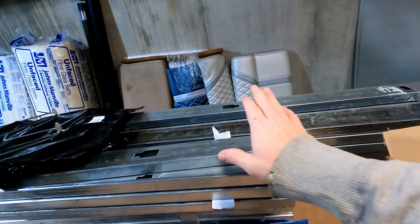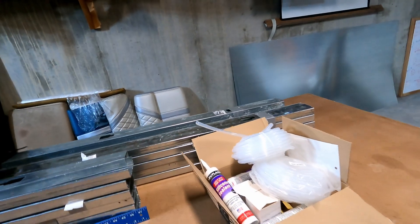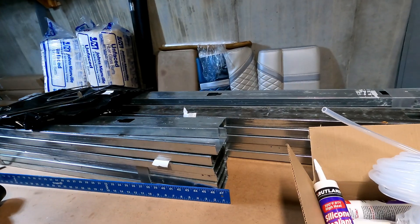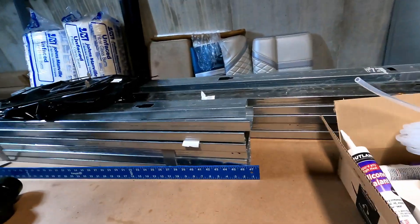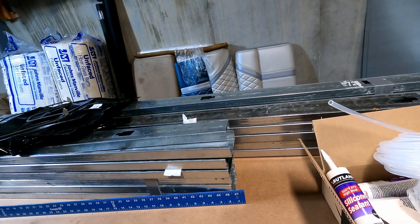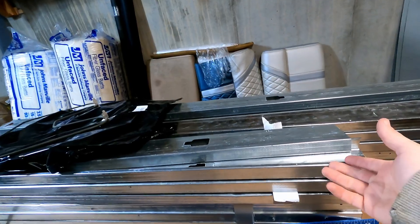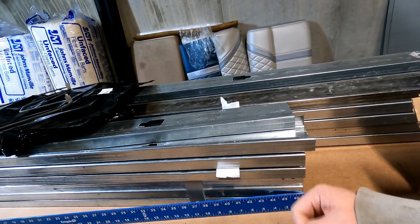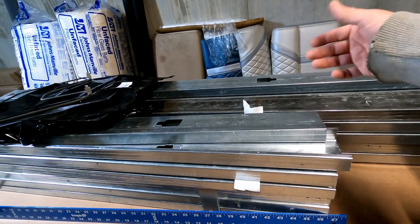We've got steel studs and some 26 gauge 4x8 sheets — that'll be the primary exterior exposed surfaces. And then looking at a lot of powder coating ovens, I'm concerned with heat transfer. A lot of people just take the galvanized or whatever sheet metal they're using and screw it or rivet it to the steel studs.